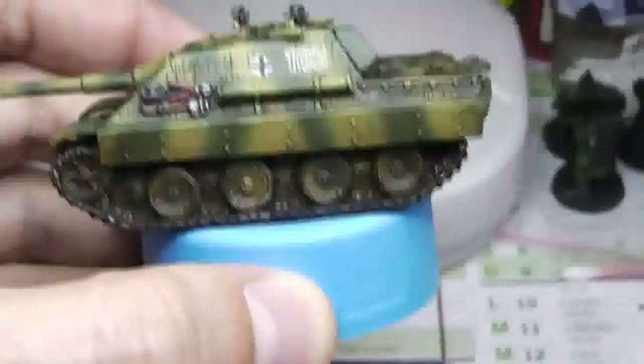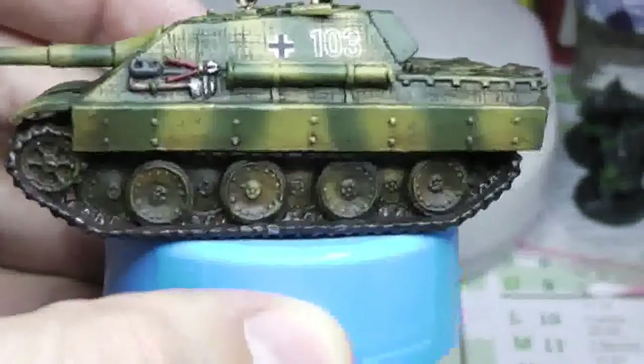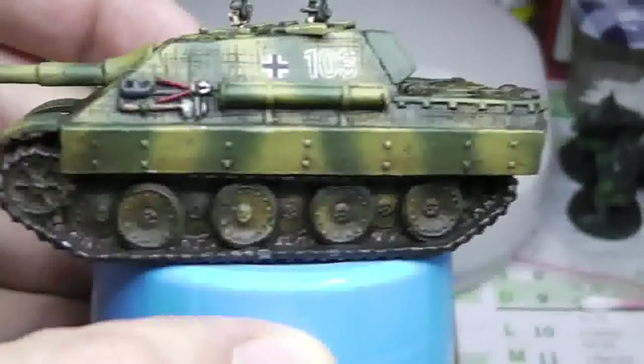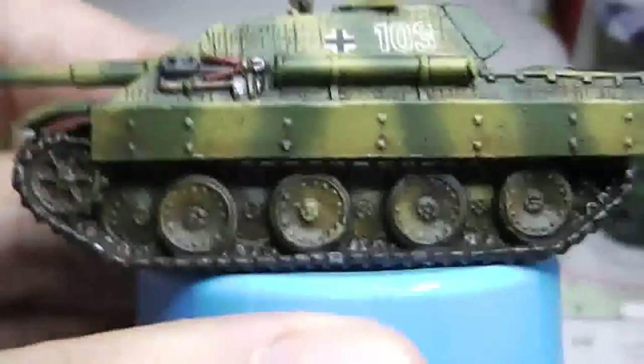Overall the tank is quite dirty. On the skirt side armor I used some pigment on the lower half so that it looks like mud or dirt on the side. Not the whole armor — just the lower part. You can put pigment or even paint if you don't have pigments to make it look like the tracks have been rolling around gathering dust and mud.